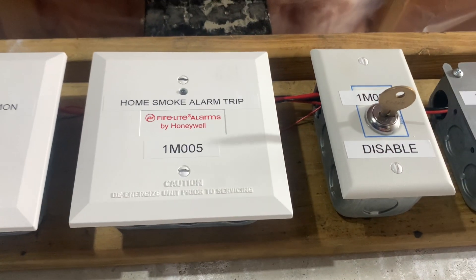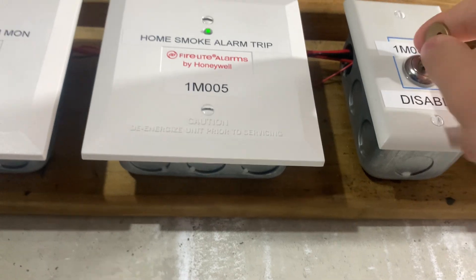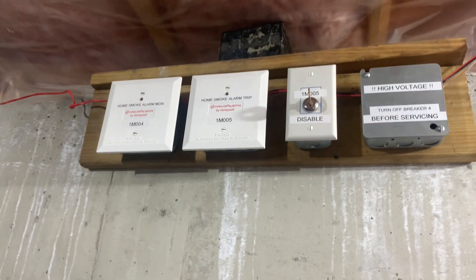This disable switch cuts power to the module so it stops working, and it also gives the panel trouble. It takes 15 seconds to register, so I'm not going to wait that long, but I will show you guys later. So we are going to test this today.